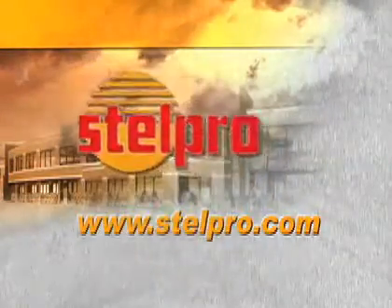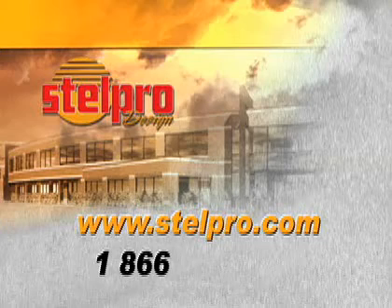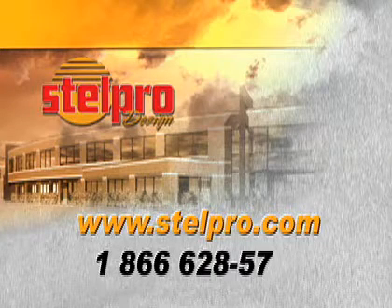That's it. For more information on the SC convector, simply contact the people at STELPRO Design via their website or by phone at 1-866-628-5776.